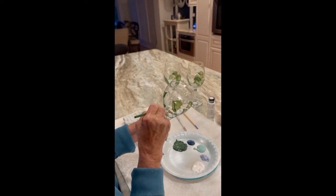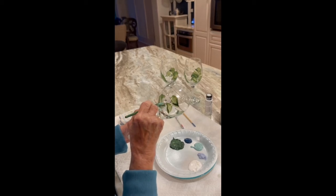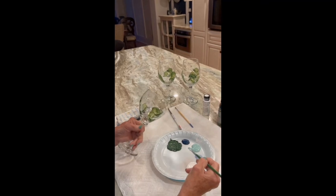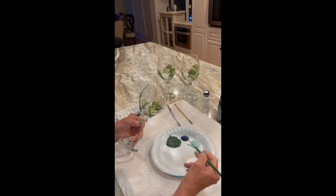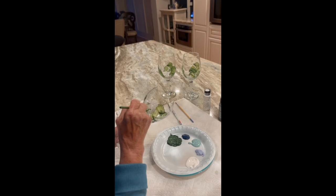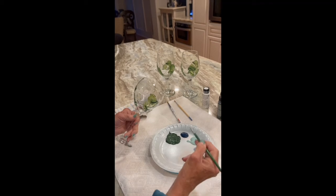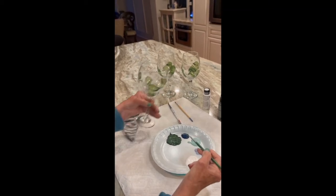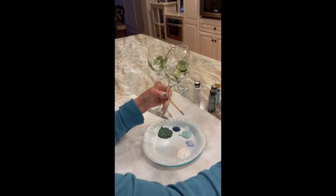This is a small leaf — we'll make this one smaller. Mom, how long for the leaves to dry? Depending on the temperature, maybe 10 to 15 minutes. And don't be anxious and try it before it's ready — I've done it. Really make sure it's dry, because what happens is you pick up some of the paint and the green goes into your white, and you want to keep the white as the base.